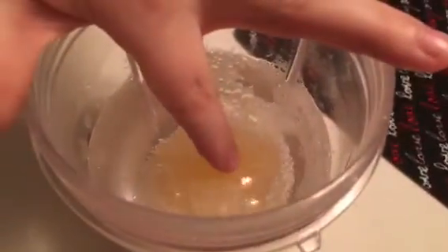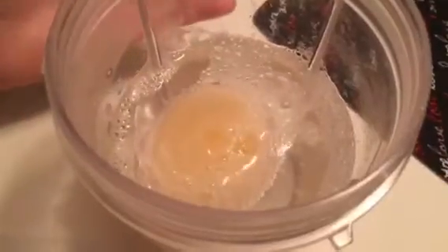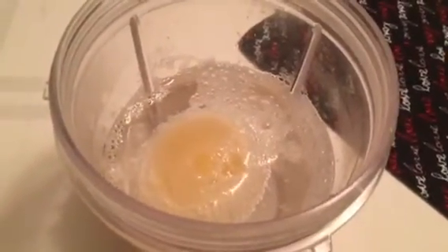Oh my gosh, I just touched the egg and I think the shell is off of it. No, it's not — no, no, I'm telling you no. Let's just wait one more day. Actually, we'll find out in a minute because we're taking this egg out of the cup right now.